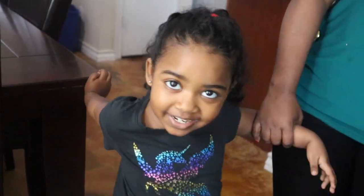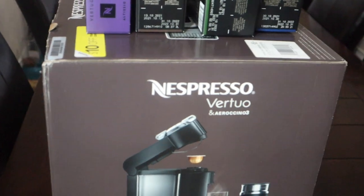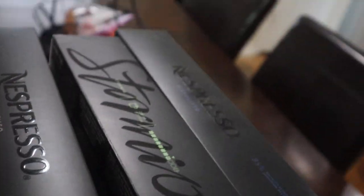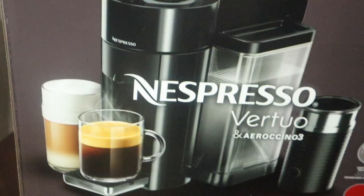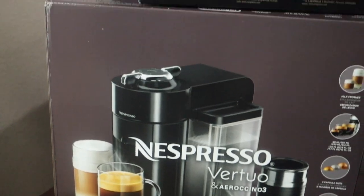We are going to do a coffee video! I bought a coffee machine for my wife — this is an espresso Vertuo, a new version, so we want to try it. Look at how it looks, guys. We haven't opened it yet; we're going to open it right now. I can't wait to test the coffee — since this morning I haven't drunk anything, saving it to test this coffee.